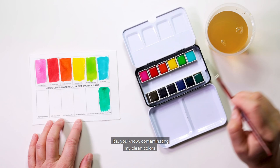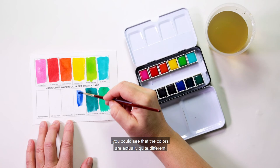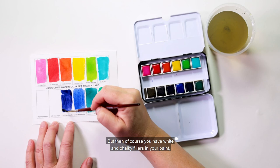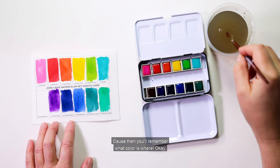You'll probably notice that in the blue and purple range, the colors pretty much all look the same when they're in the pan. As I'm swatching them out you can see the colors are actually quite different. The reason for that is that higher-end watercolors don't add as many fillers. With cheaper colors they add white or chalky fillers so you can see the color in the pan, but then you have those fillers in your paint. I prefer a nice transparent color, so the drawback is you can't see what the color is in your case — which is why it's nice to keep them in the same order.